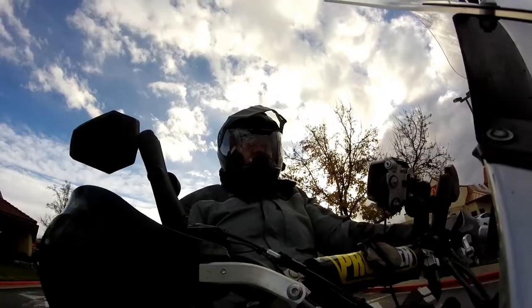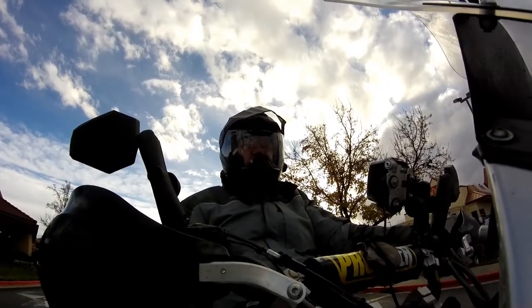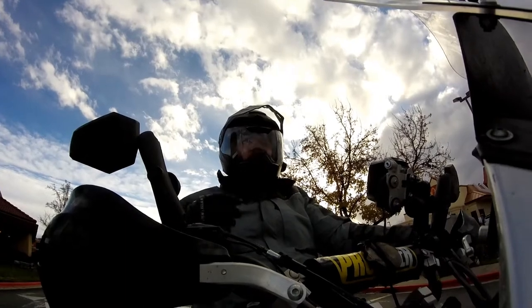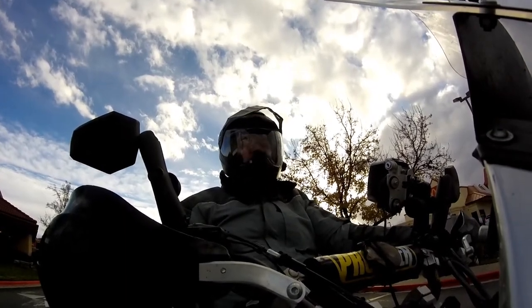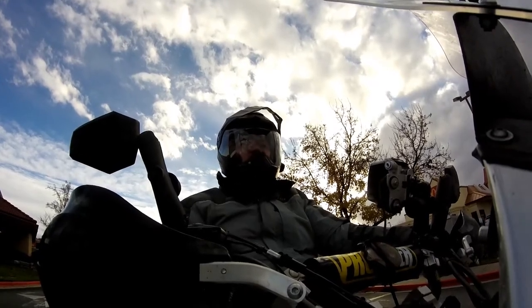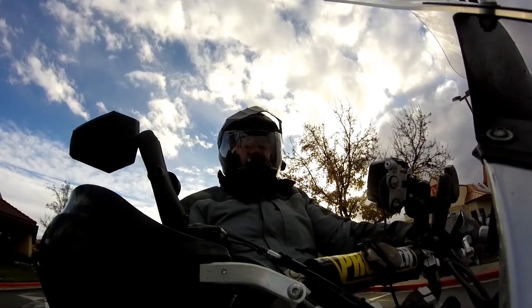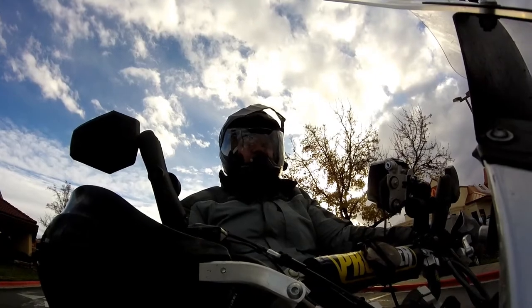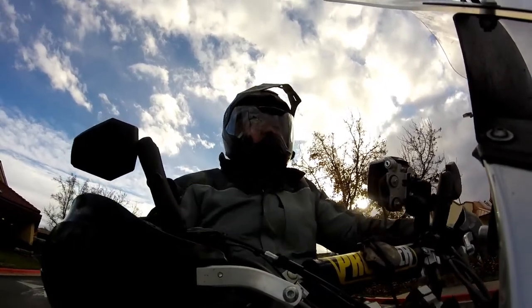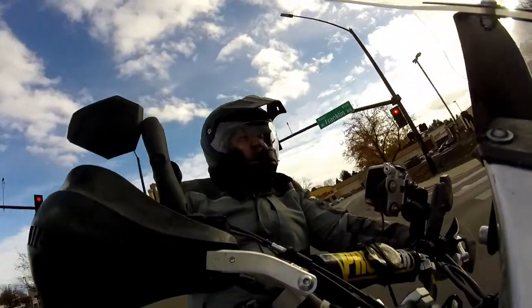Let's take this thing for a ride and see how it does in the wind. A couple things I noticed on the way here: when I very first put on the helmet and buckled it, I noticed that the chin strap is kind of in a position where it's really close to your neck, and when you look down it kind of wants to choke you. So that's caveat number one.